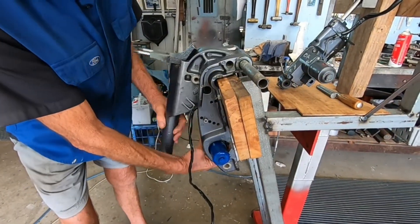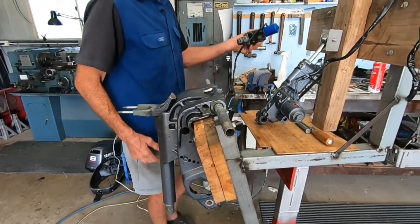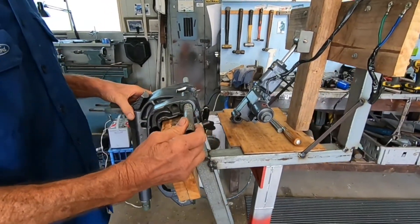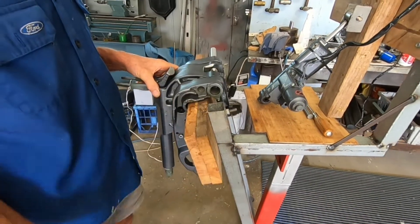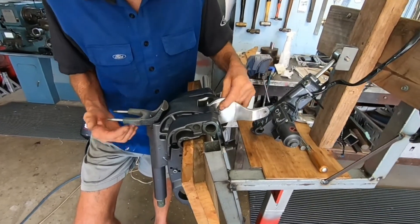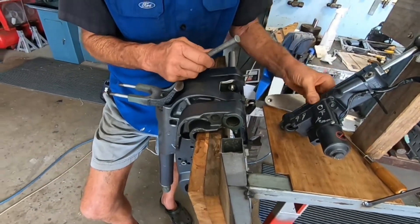First of all, we take the old trim and tilt out — I've already removed all the bits to make it simple. Then I've removed the tilt tube, or the steering tube — we don't want that anymore. What I've done is made up some aluminium brackets.